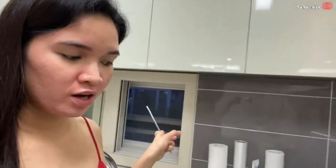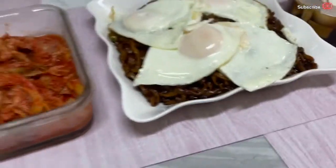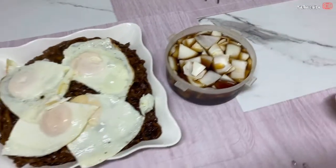Hello everyone! We're home now. I'm cooking jajangmyeon for the two of us — me and Opa — because today is his rest day. This is my finished product: kimchi, jajangmyeon with egg, and side dish of white onion.